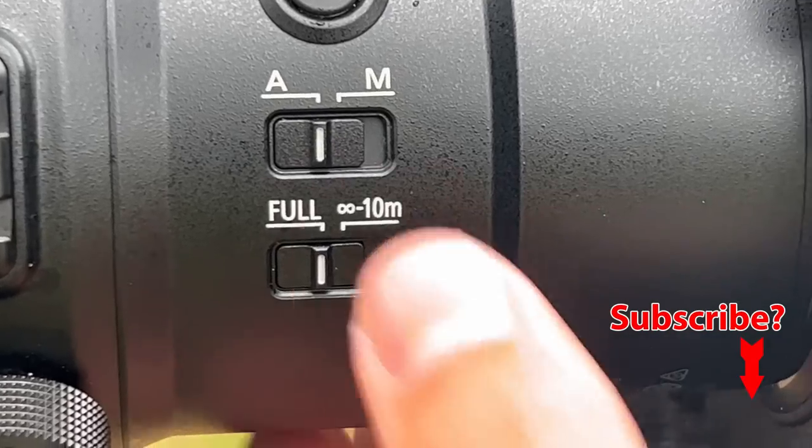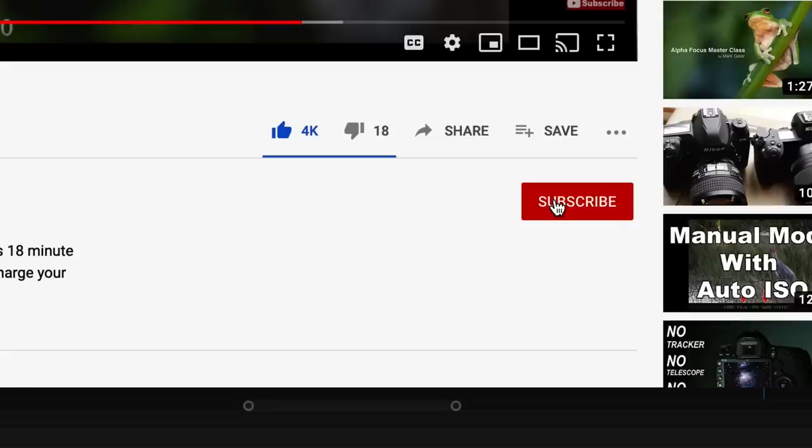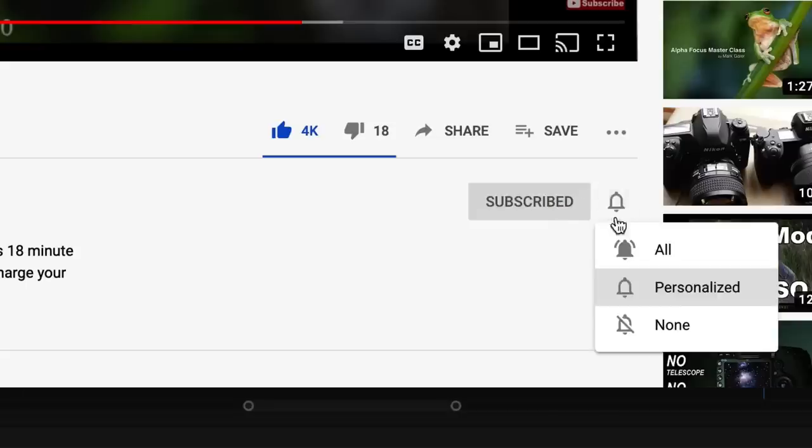I know you probably have a lot of questions about the lens, but I can't answer anything until it's released, so hold those thoughts. That first look video is coming soon, and if you want to be among the first to get the scoop, make sure you subscribe to the channel and click that little notification bell.